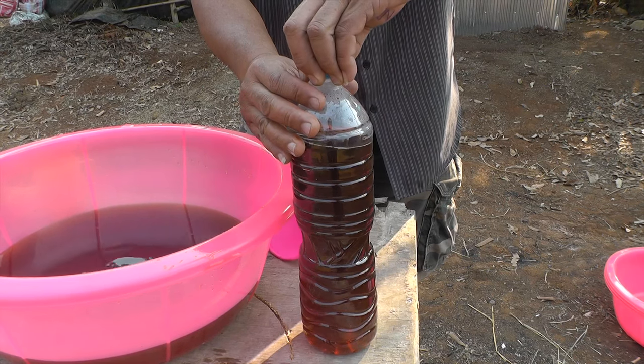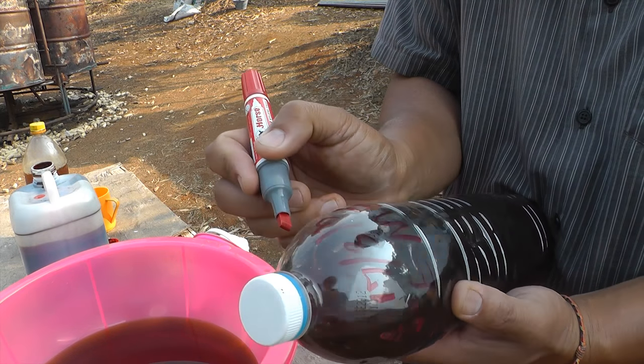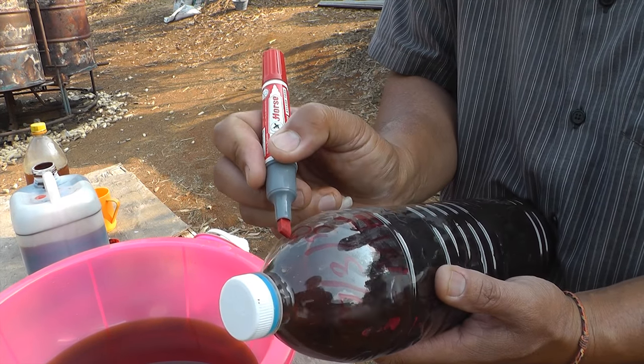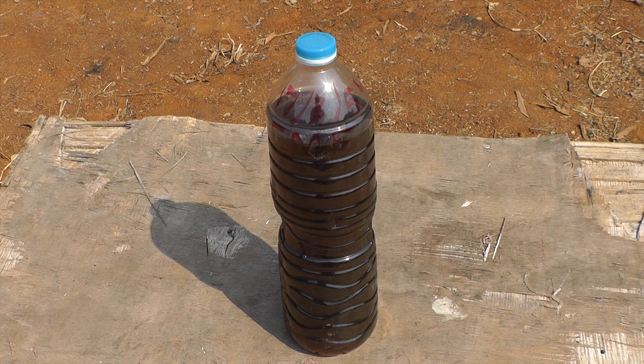Put the top on very tight. Write the date on the bottle and put the bottle in a cool shady place like under the kitchen sink. You will have to wait seven days before you can use the EM solution.